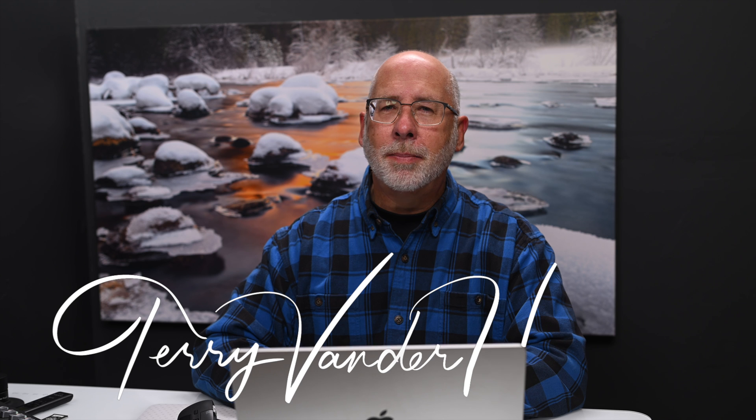Hi, I'm Terry Vannerheiden, professional photographer, and today we're going to talk about importing lots of images into Lightroom Classic.